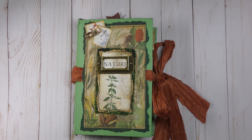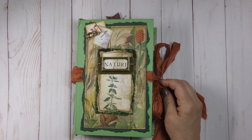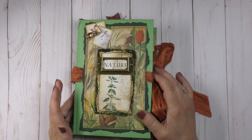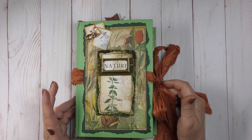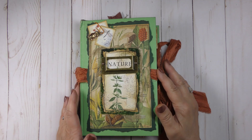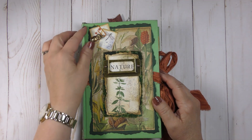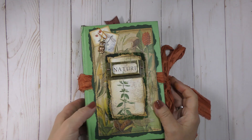Hello everyone, this is Betsy from Ideas Times Two. Today I have a flip-through for you. I recently made a junk journal out of an old book cover and posted it on our Facebook group. There was some interest in a flip-through, so I went ahead and turned on the camera. This journal will be for sale in our Etsy shop, so I'll leave the listing down below.